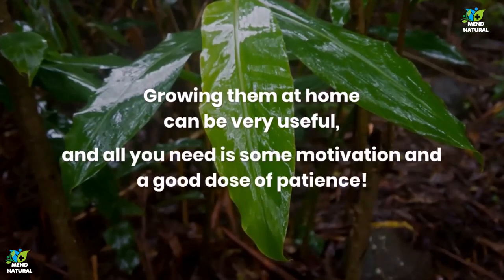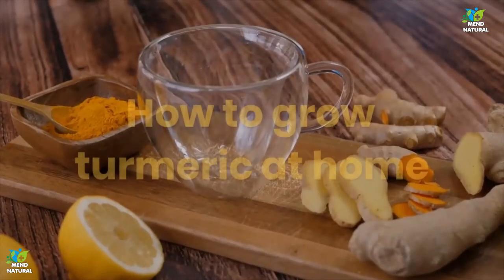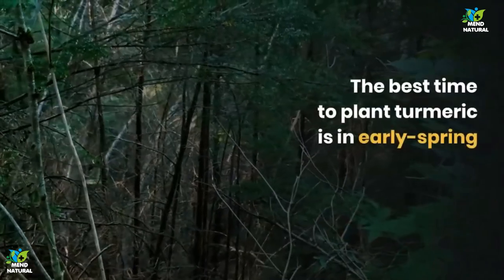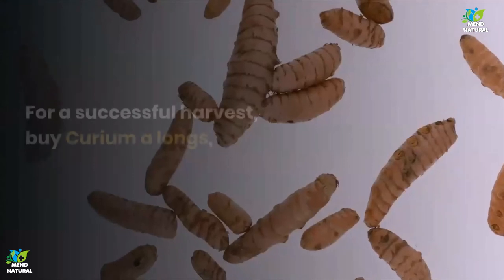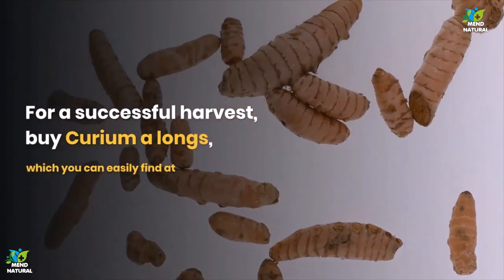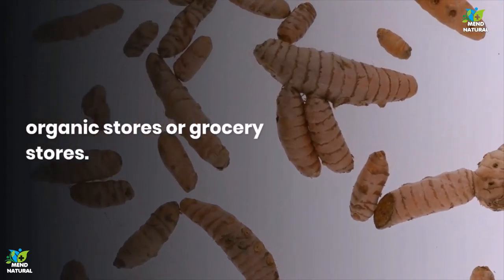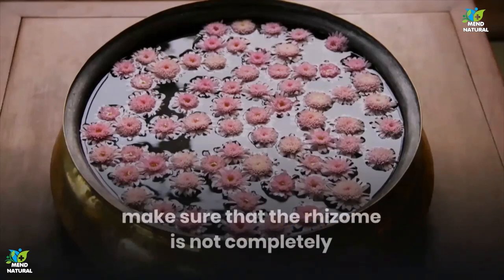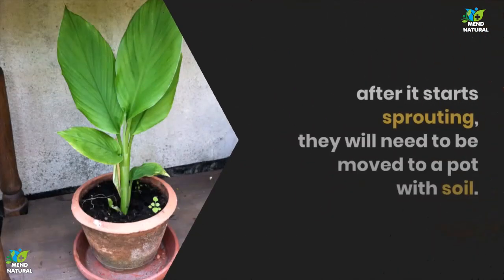How to grow turmeric at home: The best time to plant turmeric is in early spring, as it requires warm temperatures to grow. For a successful harvest, buy curcuma longa, which you can easily find at organic stores or grocery stores. Start by placing the rhizome in a water bowl. Make sure the rhizome is not completely submerged in the water, but just on the surface. After it starts sprouting, it will need to be moved to potted soil. Regularly water it, as turmeric needs enough water to grow.